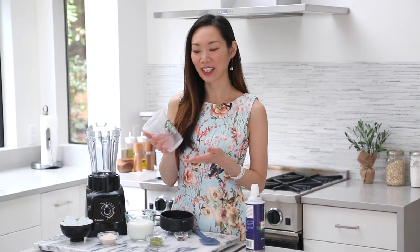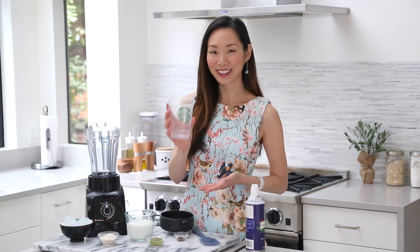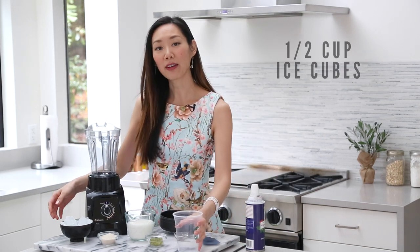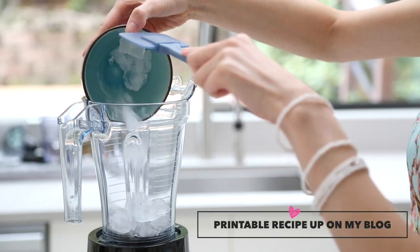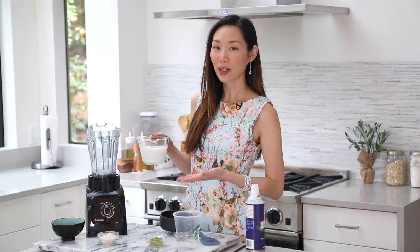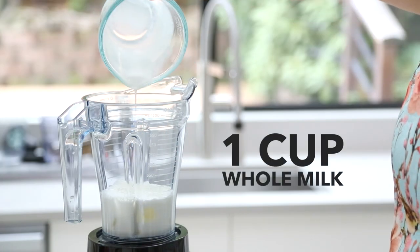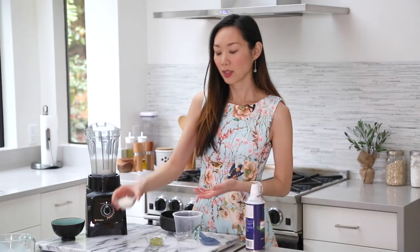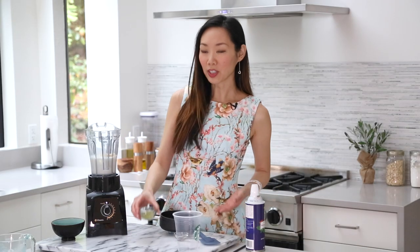For this drink we're going to be making a grande frappuccino serving size. We'll start with half a cup of ice cubes, 1 cup of ice cold milk. Now Starbucks uses whole milk in their frappuccino recipe, but you can use 2% or another dairy alternative if you'd like. 3 tablespoons of organic cane sugar, and 3 teaspoons of quality matcha powder.